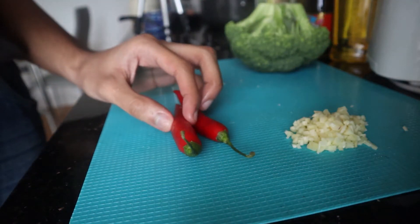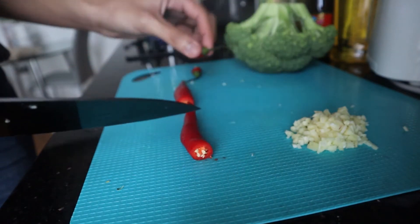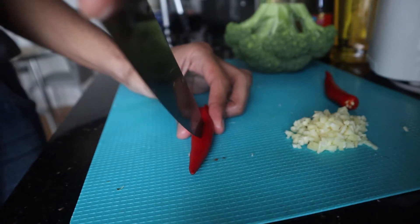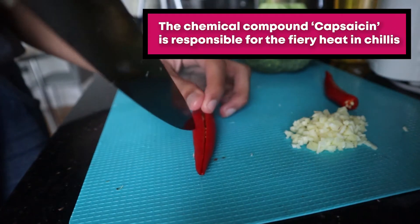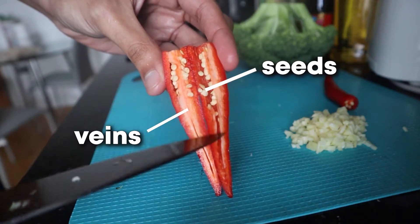Next, for your chillies, you want to carve the stems and split them down the middle. If you didn't know, the spiciness in chillies actually comes from the inside — which are the veins and the seeds — and not much from the chilli itself.